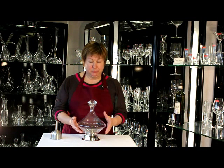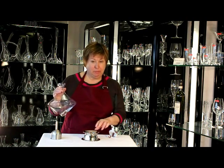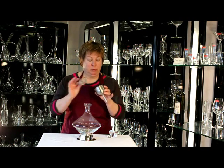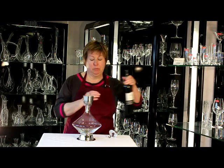We've got the turn decanter, which is hand blown. It comes with a top and a silver plated alloy base. We're going to use our stainless steel wine filter and aerator, which fits into the top.